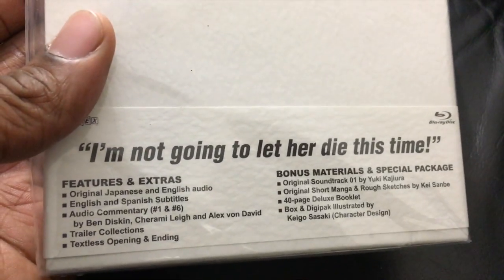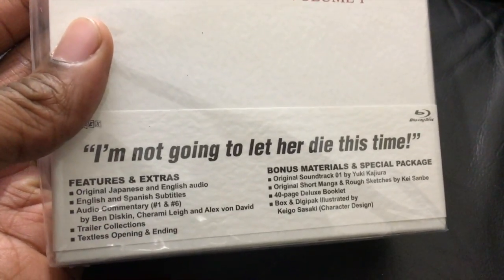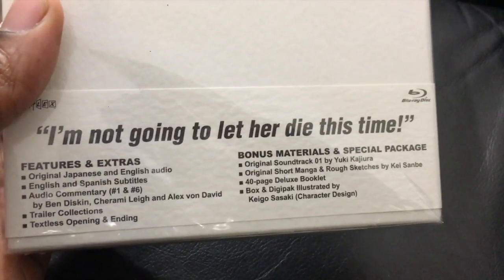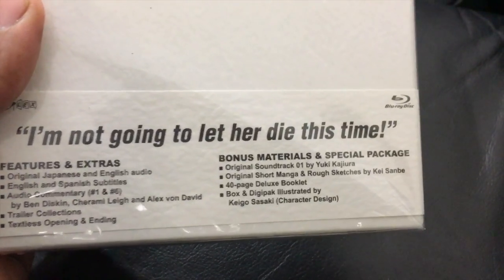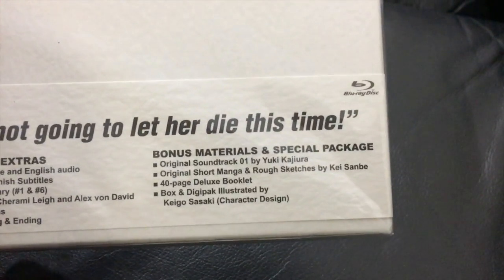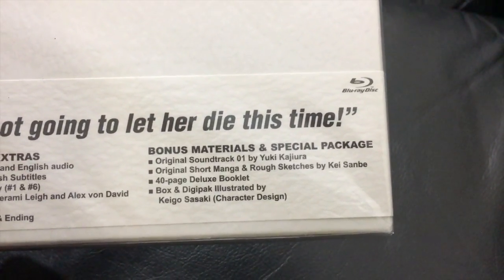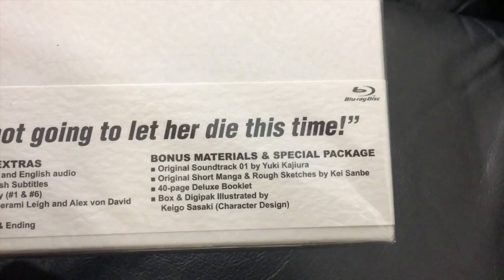It features Japanese and English audio, which I think the one on Hulu only has Japanese audio with English subtitles. The contents include trailer corrections, title card, opening, ending, bonus materials, original soundtrack, original short manga, rough sketches, and a 40-page book deluxe edition.